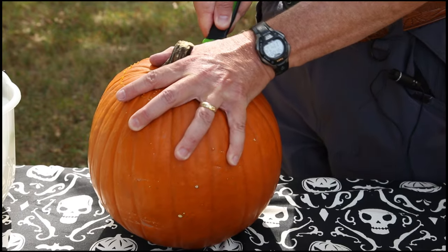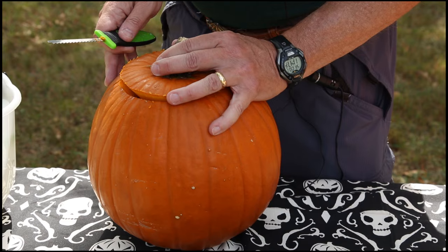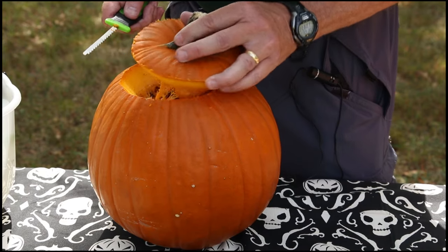The nice thing about a circular lid with the notch — the notch just helps you line it up — is if you're lighting your pumpkin and trick-or-treaters are coming, you can just drop that lid right on there. You don't have to search for the way it goes.